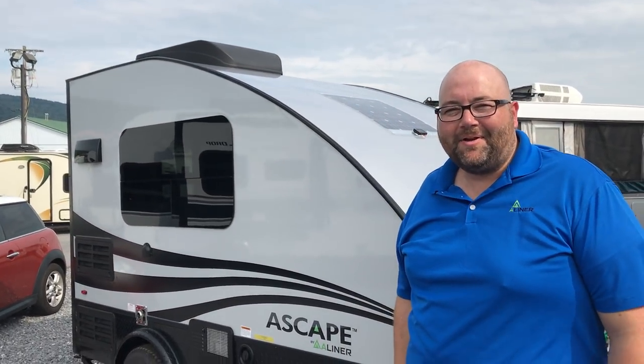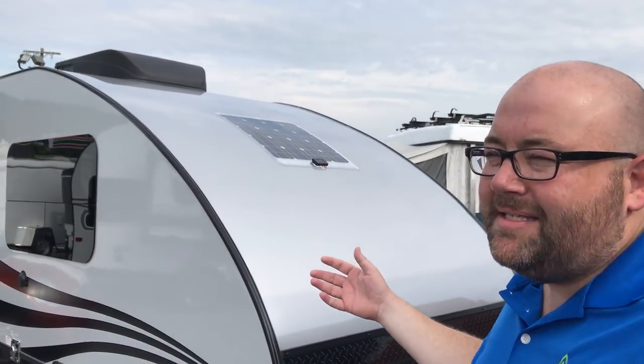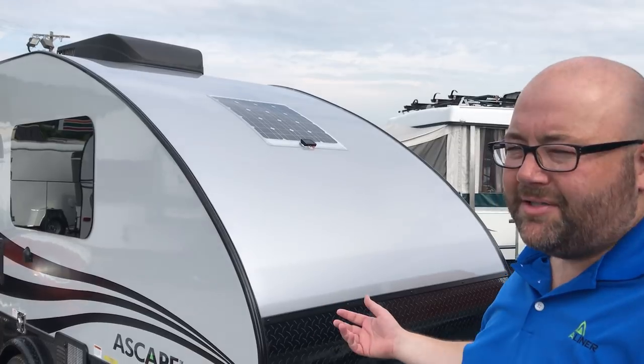So let's go ahead and turn it over to Chuck. Welcome to Beckley's - I appreciate you doing this a little impromptu. Where would you like to start? Well, we'll start right here at the front. This is our newest offering at A-Liner - the A-Scape - our first venture back into travel trailers in a few years, and we couldn't be any happier with the way this little unit's come out.